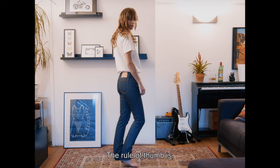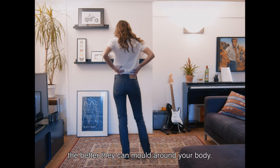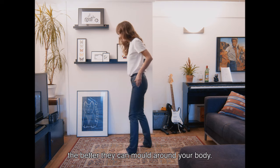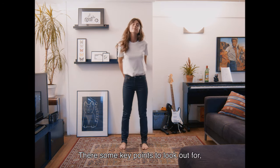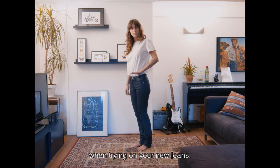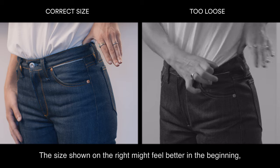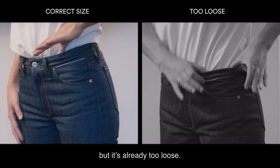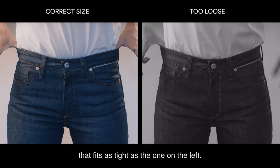The rule of thumb is: as long as you're able to close that button, it's not too tight. The tighter you get them, the better they can mould around your body, creating that perfect fit over time. There are some key points to look out for when trying on your new jeans. The waist should be as tight as possible. The size shown on the right might feel better in the beginning, but it's already too loose. I really recommend trying to find a pair that fits as tight as the one on the left.